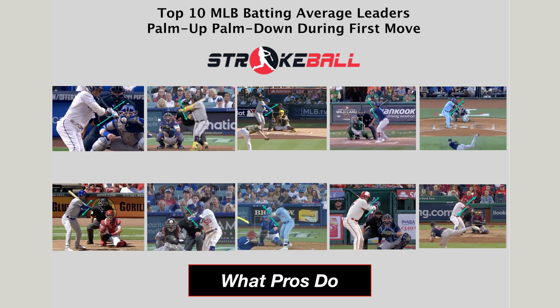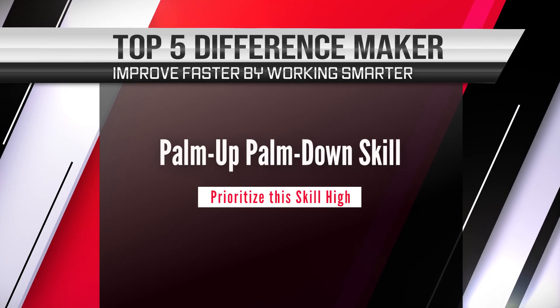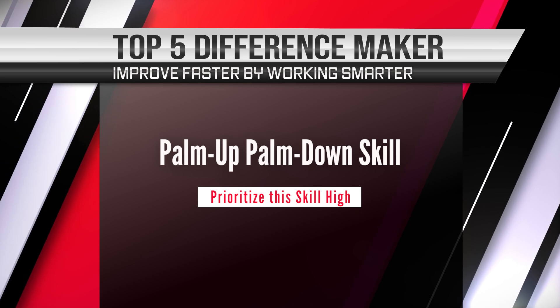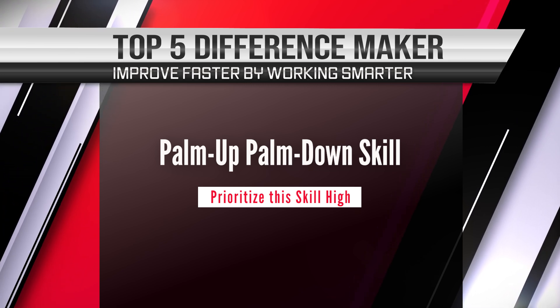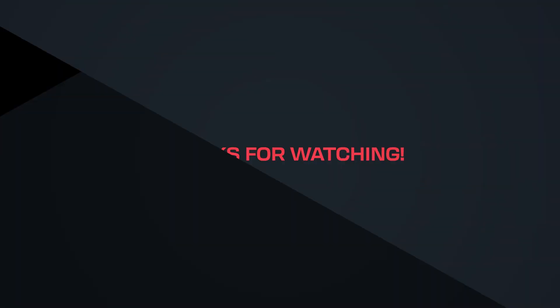We recommend you make this a high priority for your players — it's a top five difference maker from a strike ball perspective. We've seen a lot of improvement when young players learn to flatten their bat early, starting to go from palms side to side to palm up and down.